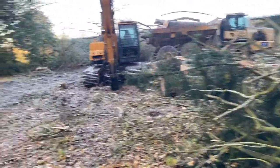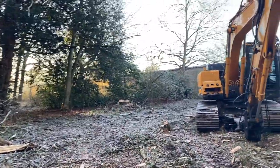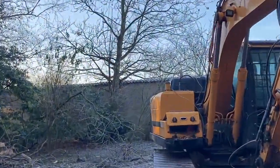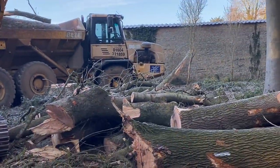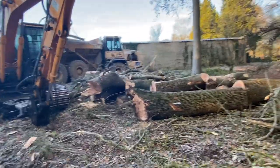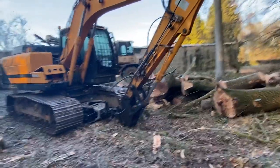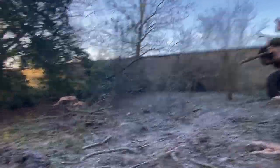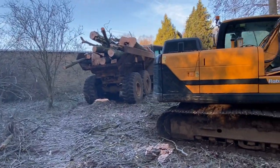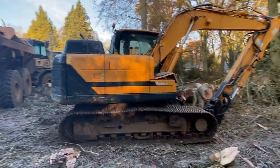We're just on our next little project here, taking down a few ash which were looking pretty precariously overhanging that wall. There's still one there to take down. We've got the dump truck here and these will get into the firewood processor and make nice logs. Nice cold morning, good to work in these woods when you don't make too much of a mess with bits of kit.